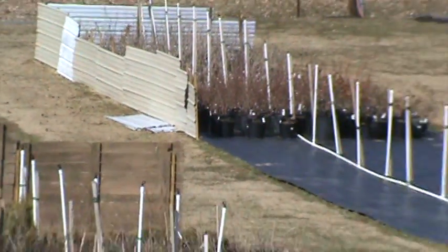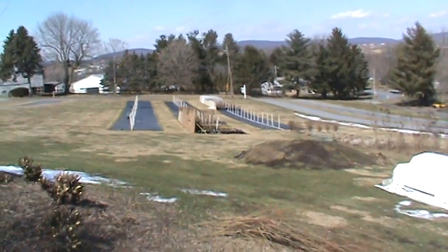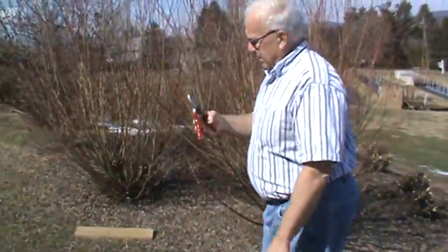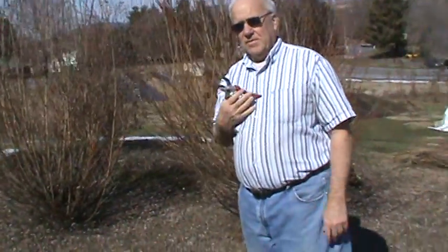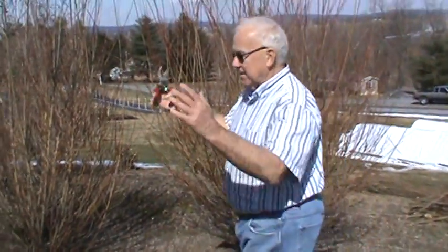Here we are at March 15th. It's a little late this year to be trimming the salix, but it's still okay to do it. We like to do it in February, but March 15th is fine. So we'll move over here and I'll show you how we trim these. It's really a simple process. Get yourself a Felco trimmer — it's a real good trimmer. There are other good ones out there, but get yourself a quality trimmer.